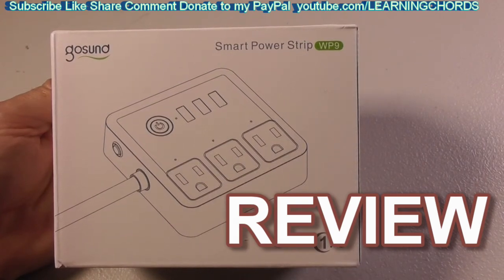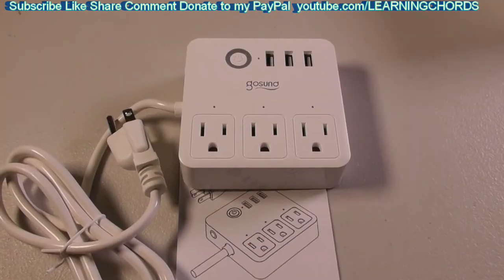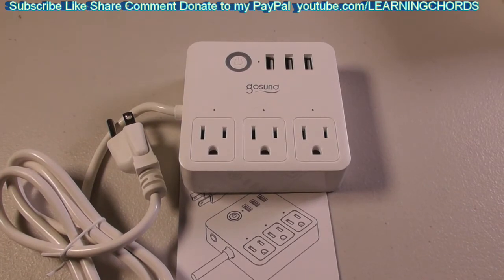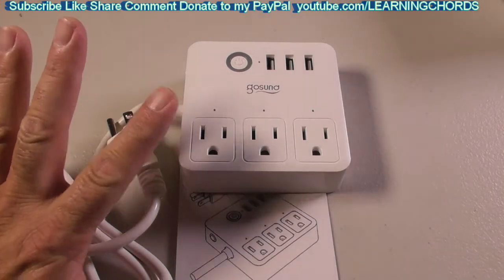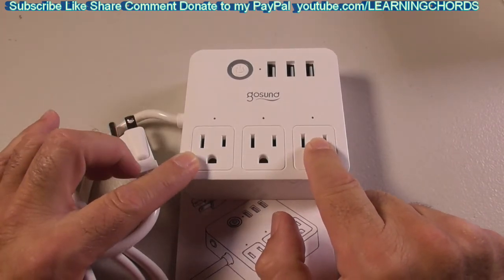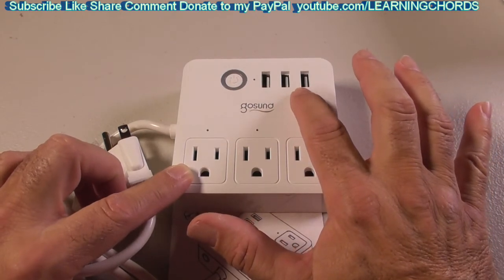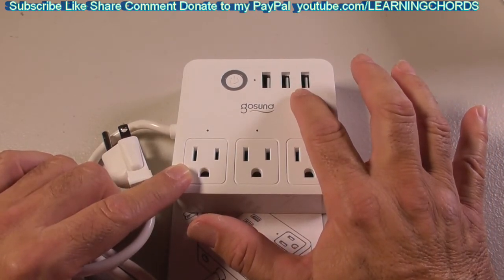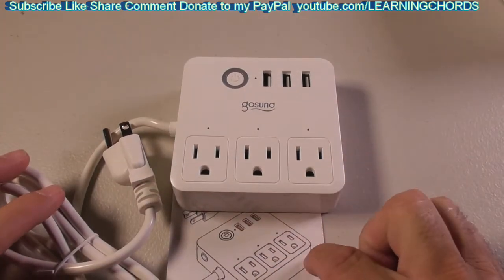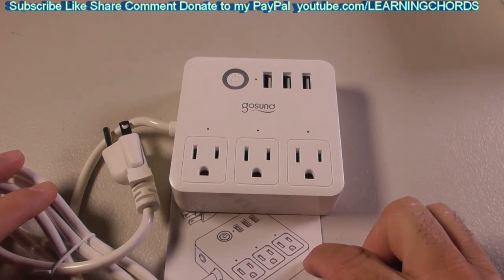This is a video product review of the Gosund Smart Power Strip WP9. The Gosund Smart Power Strip works with Alexa and Google Home. It is a smart plug that allows you control of all three outlets up to 10 amps. They have a Gosmart app that you can install, and I'm going to try this with the Smart Life app and see how it works.